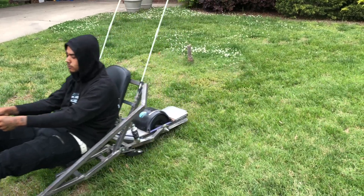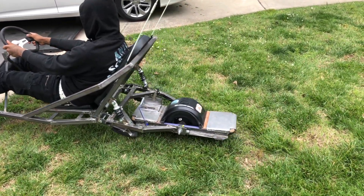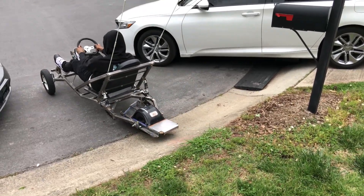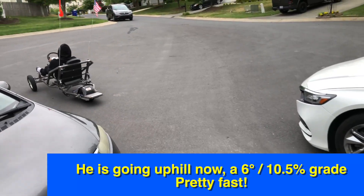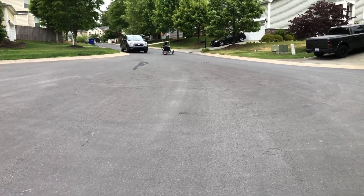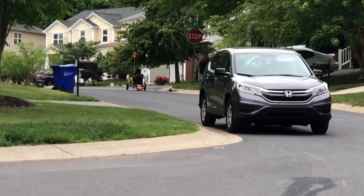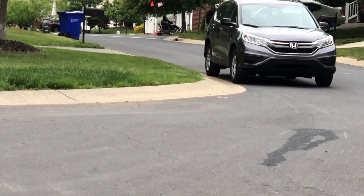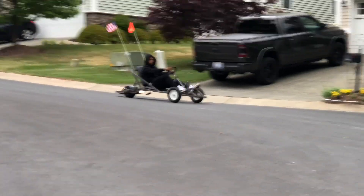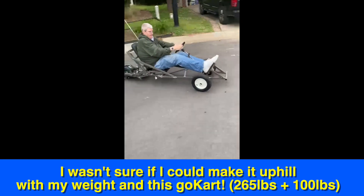All right, we don't go too fast — just go slow, okay — because I'm curious to see if it will... Don't go all the way. No, don't go all the way. See?